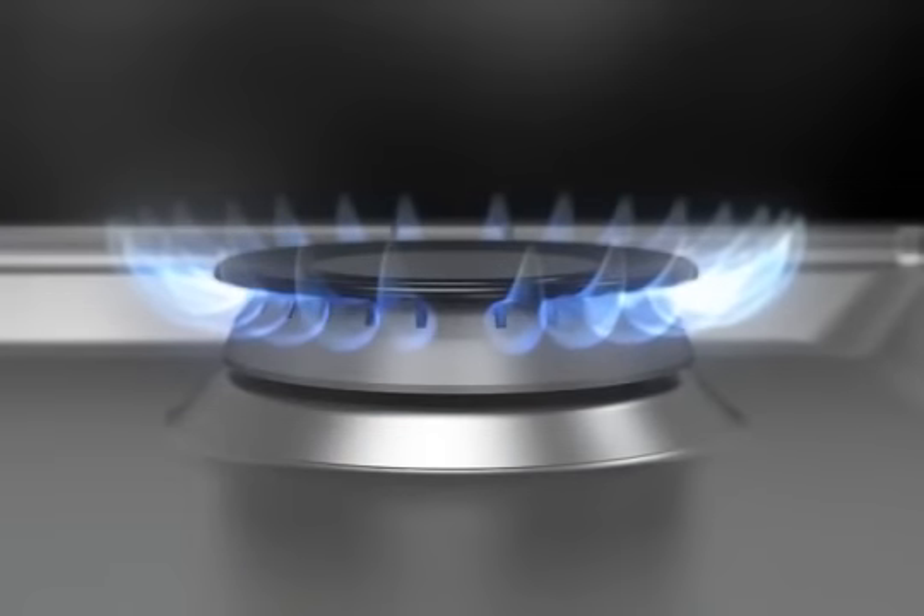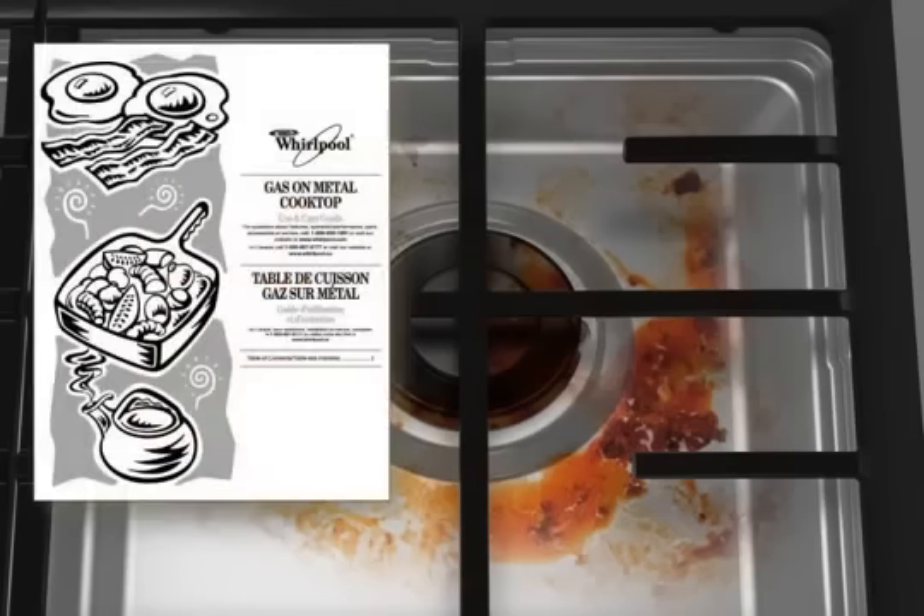Keep burner ports clean and free of food soils or any other material that could clog or limit the gas flow. When needed, clean the surface burners and burner ports according to the cleaning instructions in your use and care guide.